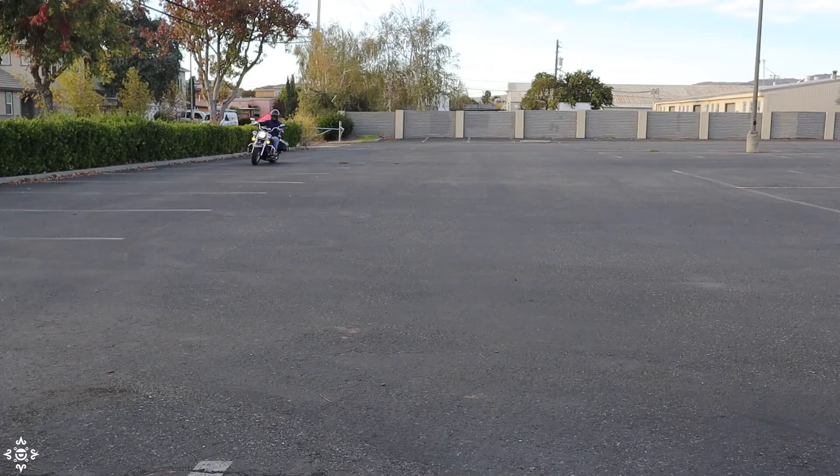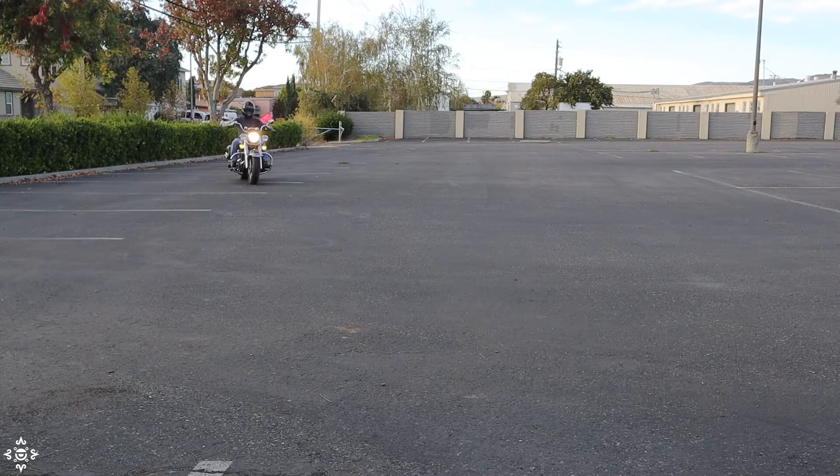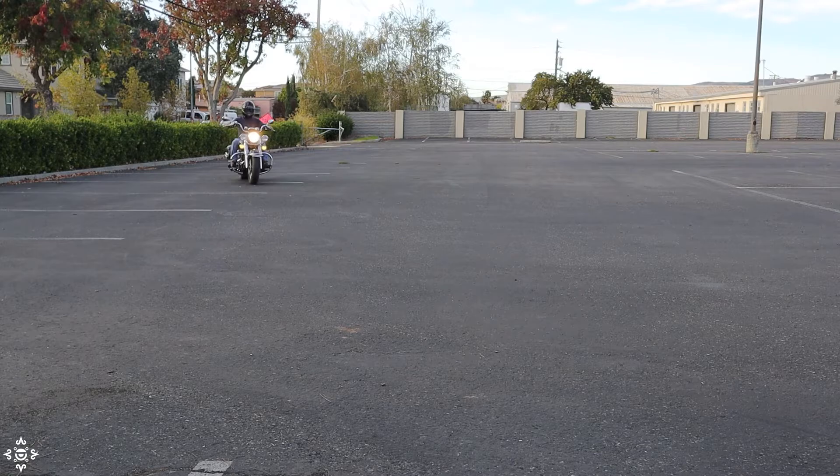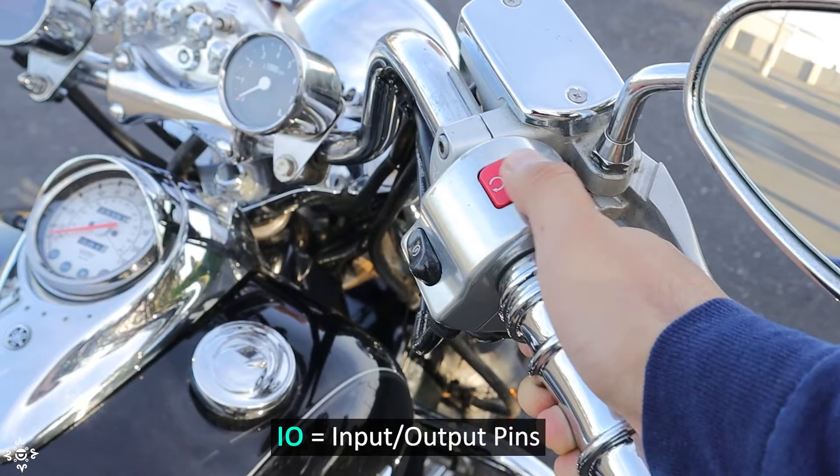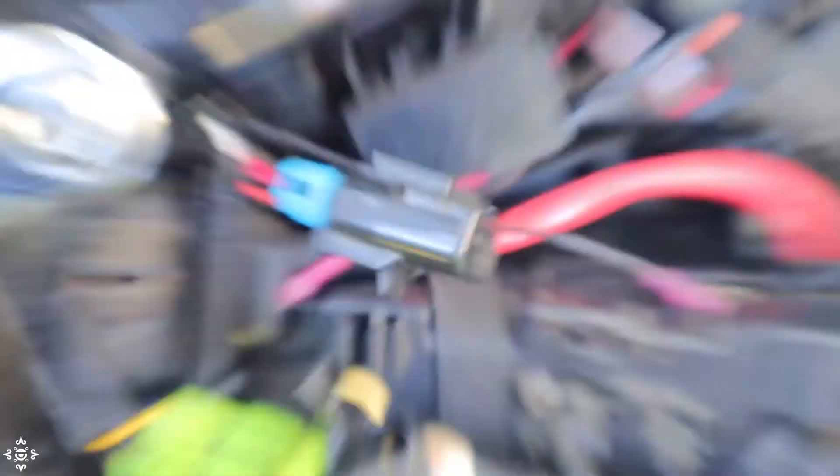Initially, I considered other options to put the system to sleep when starting up the motorcycle's engine — for example, connecting one of the MCU's I/O pins to the cutoff switch, or even creating a special circuit to detect when the ignition coils were active as the engine turns over. Going back to the diagram, down here we have the motorcycle battery connected to the board and a fuse connected in series for overcurrent protection.